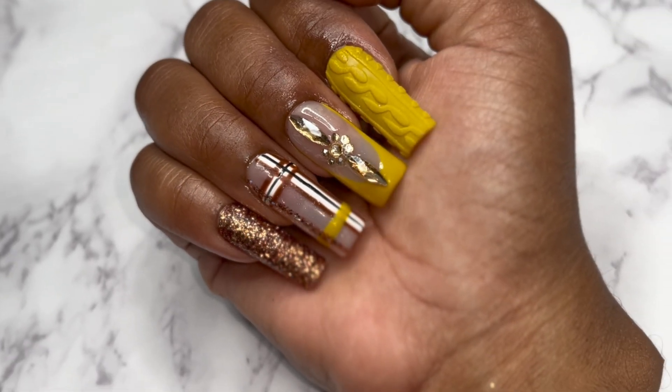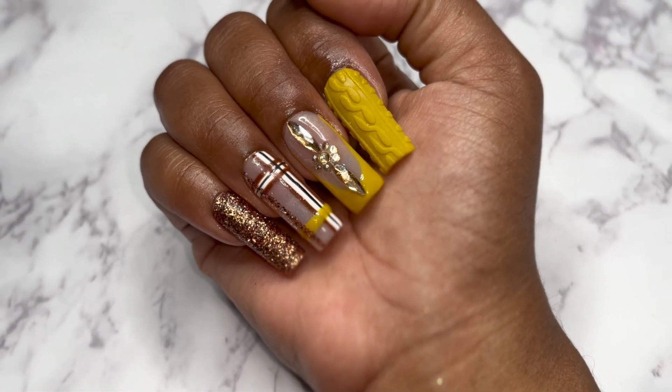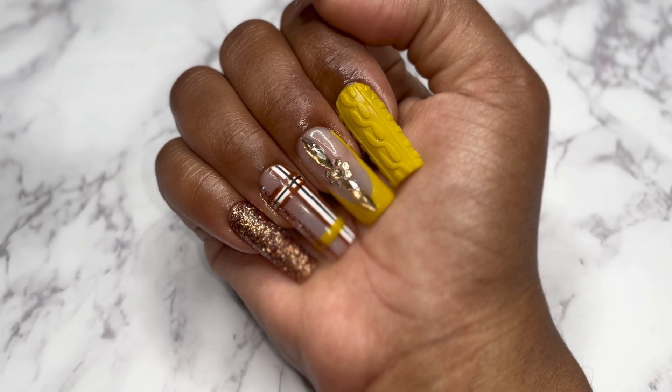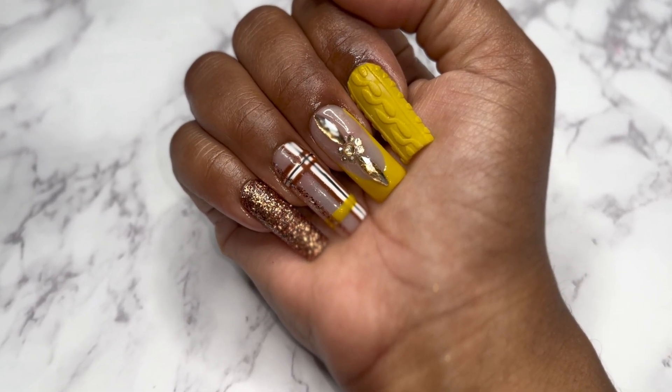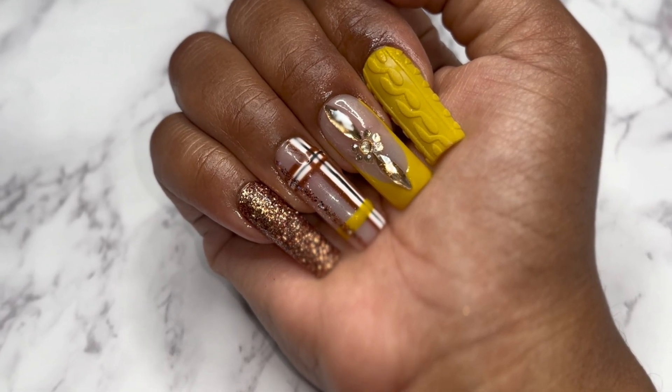Hey sweeties, it is fall time and this is Vlogtober day four, so let's get into how we made this set today. They came out super super cute.